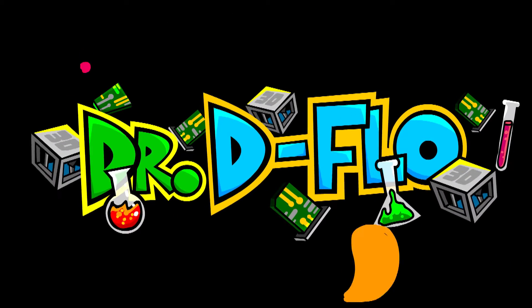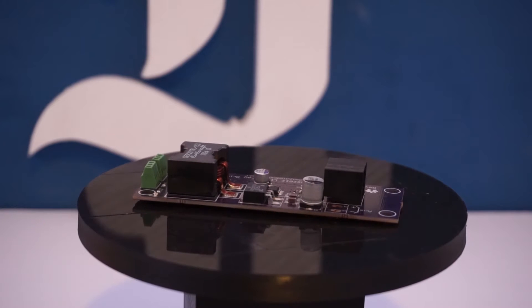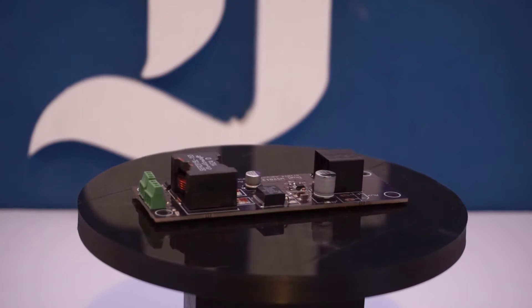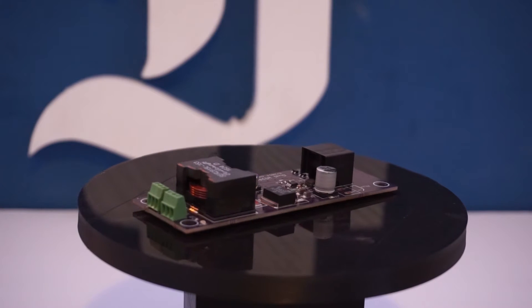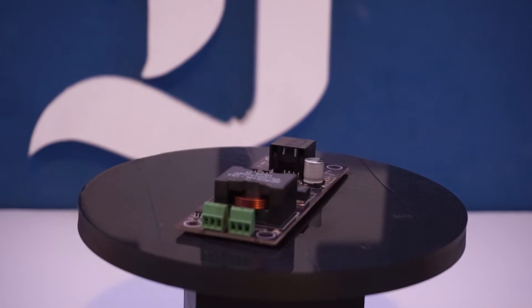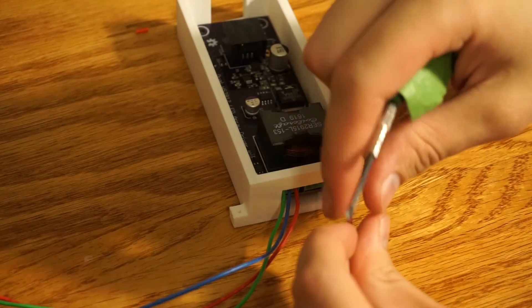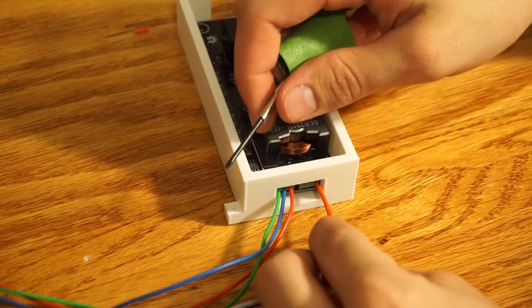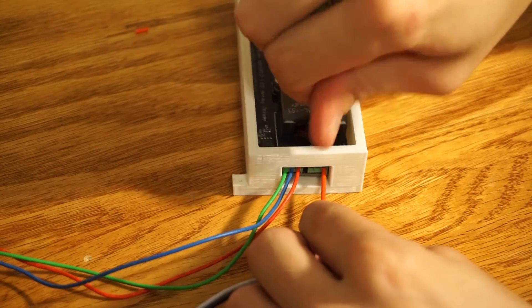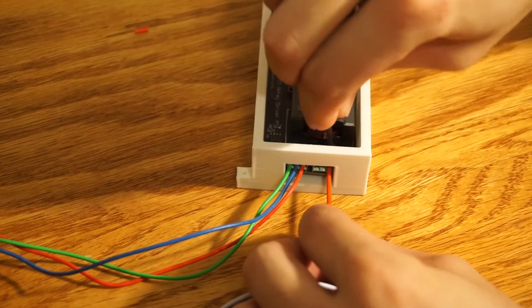Dr. Deflo here, and today we are going to build the driver board for the J design. The driver board connects directly to the LEDs, and each board can power up to 128 LEDs. Noticeable features of the driver board are its DC-DC converter and its ability to revert the differential signaling from the controller board back to the original data for the LEDs.